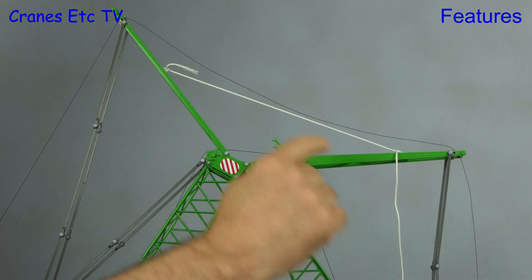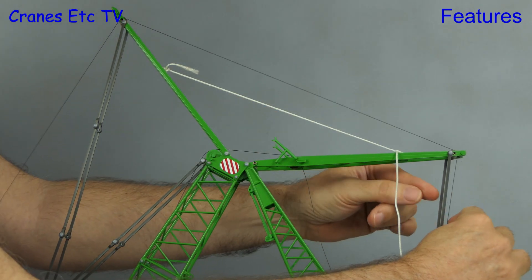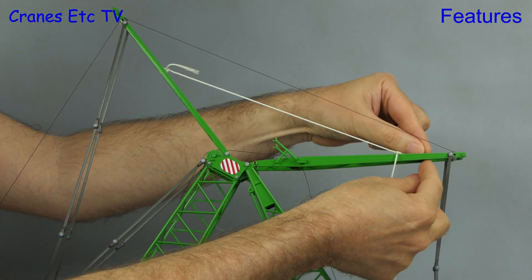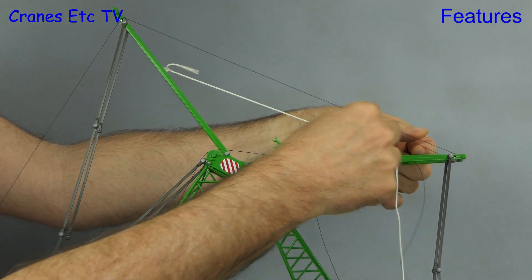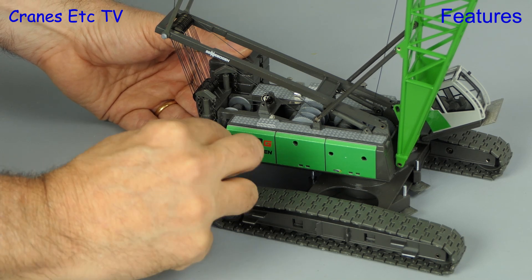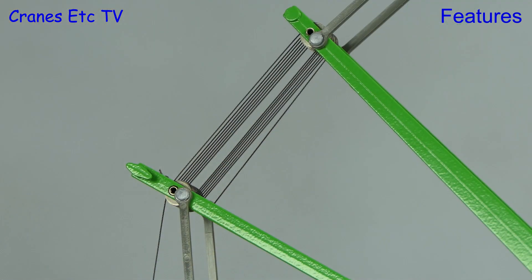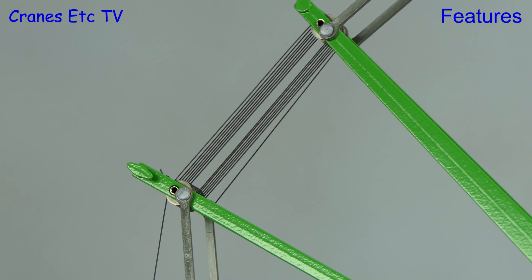To reave up the luffing gear you need to rig up a temporary arrangement — here that's been done with string — but for some reason Conrad didn't put enough rope on the winch drum to allow the A-frames to be reaved at full separation. To get to the luffing winch drum you need to temporarily remove some of the counterweight and use the key to displace the axle inside the drum. The good news is the friction in the system is low, so unwinding the drum does lower the luffing jib.